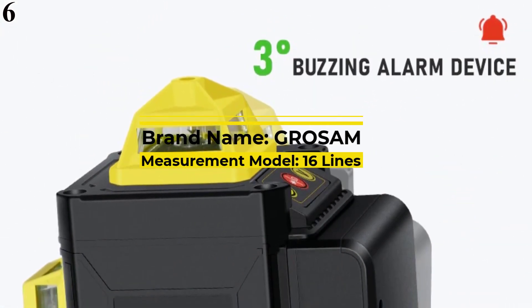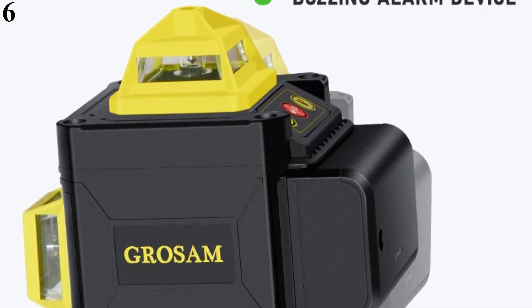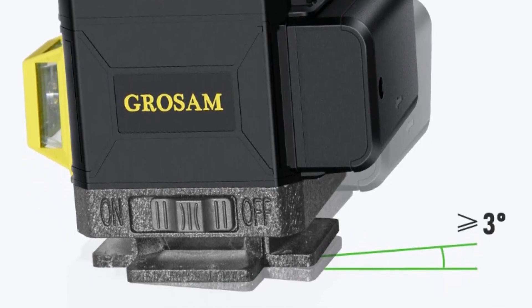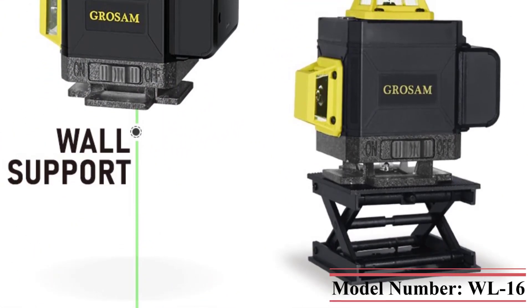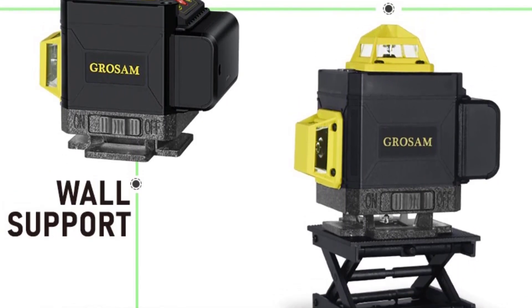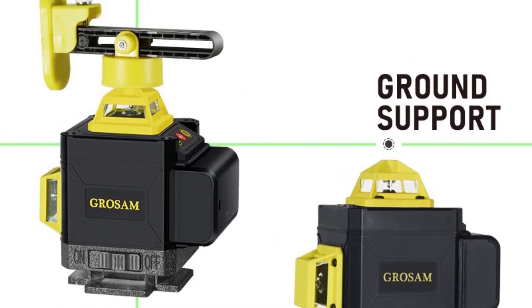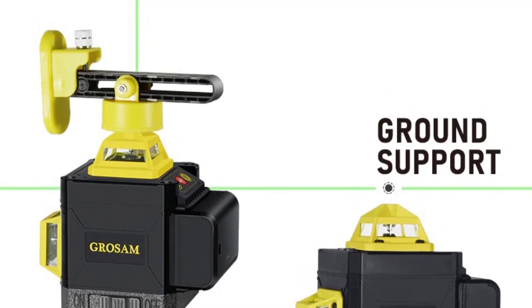Number 6 is the Grossom 16 Lines 4D Green Laser Level — 360 Horizontal and Vertical Cross Lines with Auto Self-Leveling Indoors and Outdoors. Brand: Grossom. Certification: CE. Origin: CN. Type: Vertical and Horizontal Lasers. Smart Device: Yes. Customized: Yes. Measurement Model: 16 Lines. Size: 100x105x130mm. Plug Type: EU. Wavelength: 520 nm. Precision: 1mm/7m. Model Number: WL16.